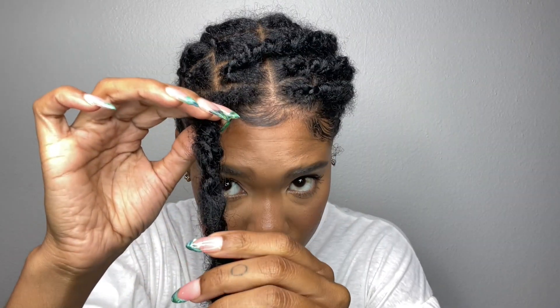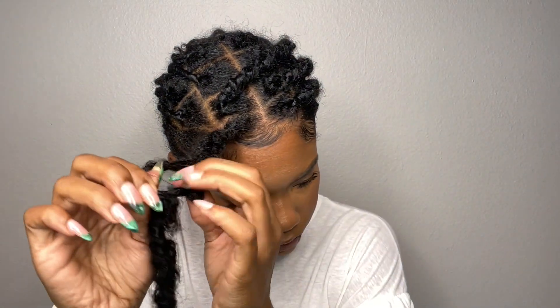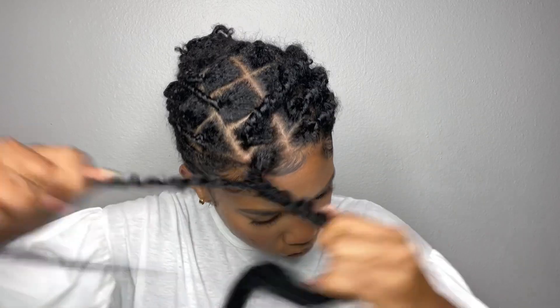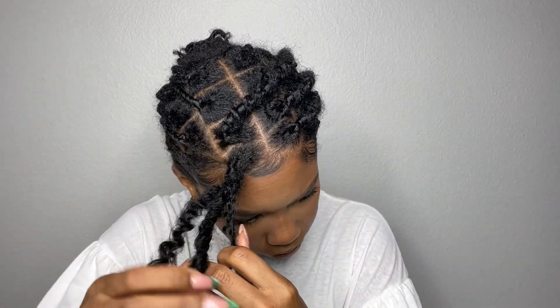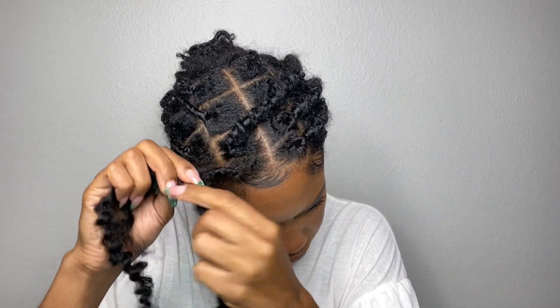First, you want to grab the lock and just kind of look at it — see where you wrapped the hair around, because that's what we're going to start removing. I can see there's a little piece of hair that I wrapped around, so I grab that piece and begin to loosen it from the lock by twisting the lock in the opposite direction that it's wrapped in.